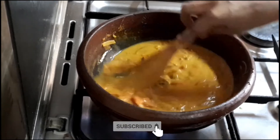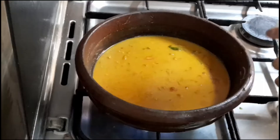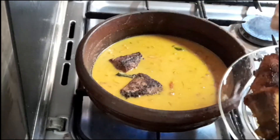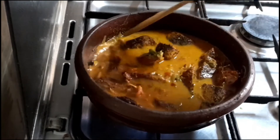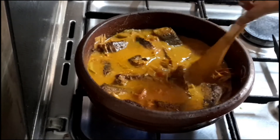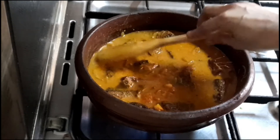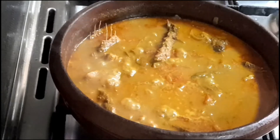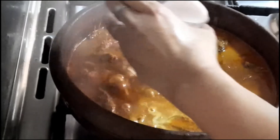Let's mix the thangapal and add 1 teaspoon of vinegar. Let's fry the fish in the pan. We have already done a half-fry of the fish. Let's fry the thangapal — it will take a while to fry. We are ready to fry.